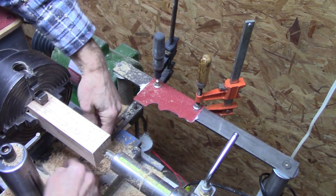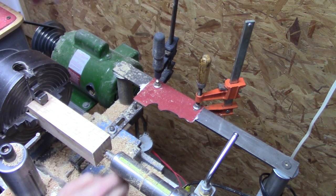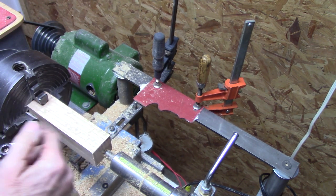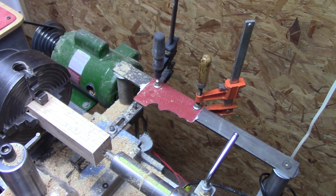I've got a depth adjustment right here. That sets my final diameter. I used to go just a little bit deeper with every pass with the depth adjustment, but I found out I can leave it alone and just kind of do it by hand. You'll see what I mean.